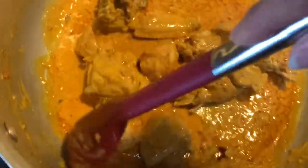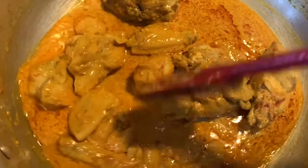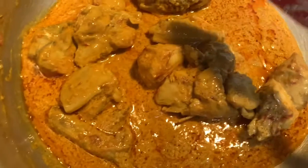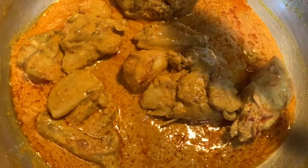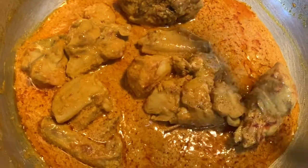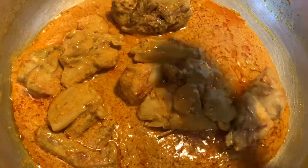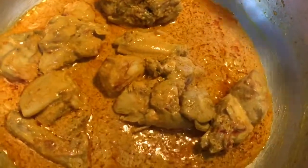Anyway, that was a tip I wanted to share. Now I'm going to increase the flame, cover the chicken, and cook it for about 15 to 20 minutes until it's all done. Then I'll come back and show you what's next.